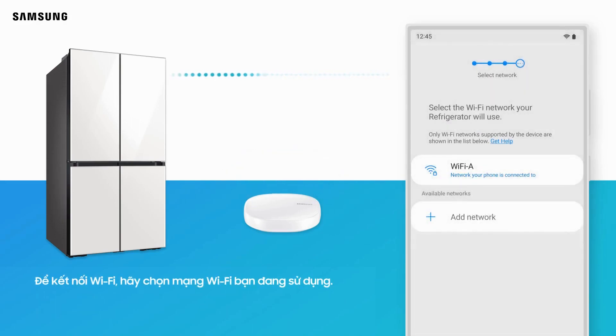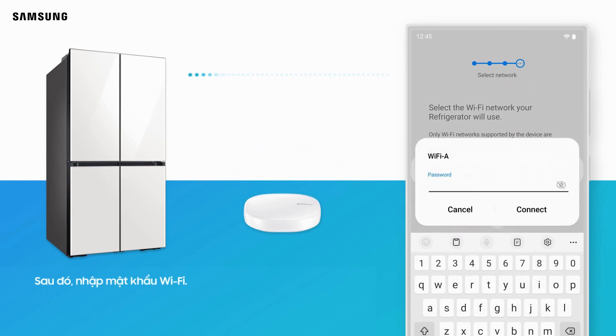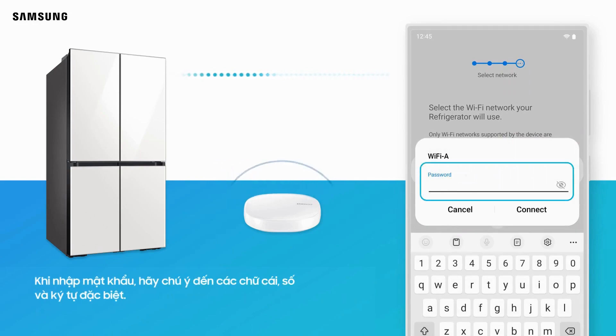To connect to Wi-Fi, select the Wi-Fi network you are using. Then enter your Wi-Fi password. When entering the password, pay attention to English letters, numbers, and special characters.